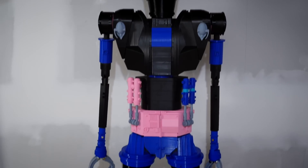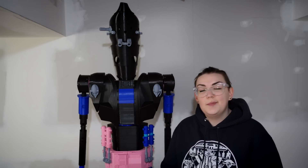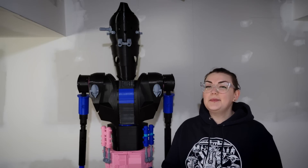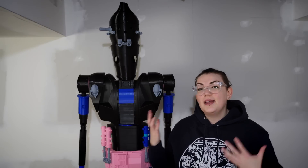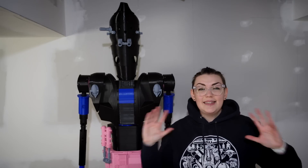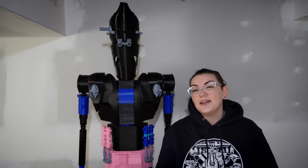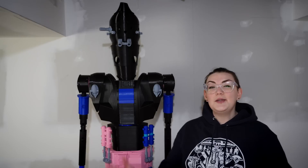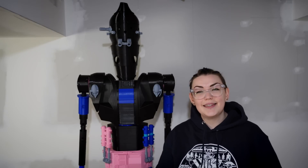Here is IG — all seven feet of him — since he's fully printed and put together. That's probably a good place to end this video. Obviously in the next few weeks I'm going to be finishing up and painting him, but since I've already done 10 crazy days of full printing, I figured this video is probably long enough. Thank you so much for watching, and IG and I will see you in the next video.